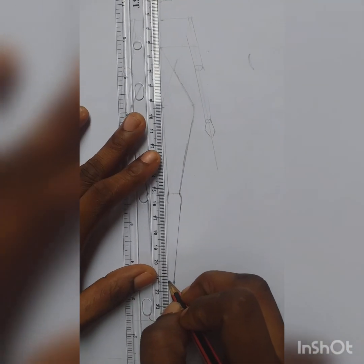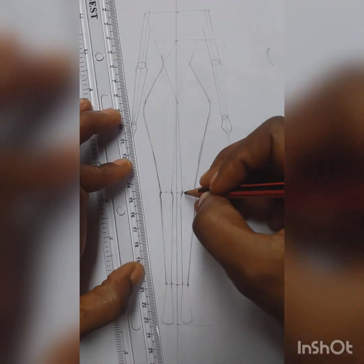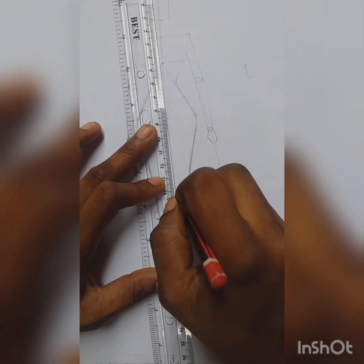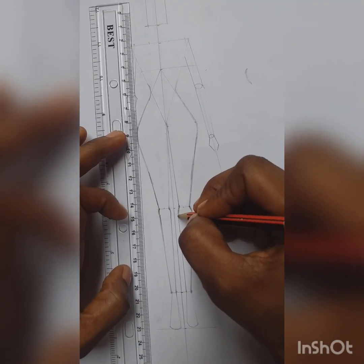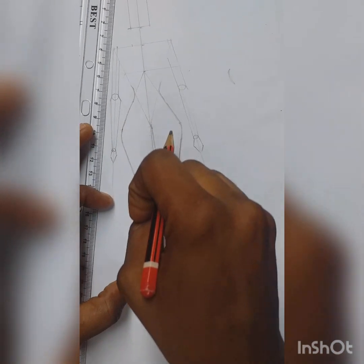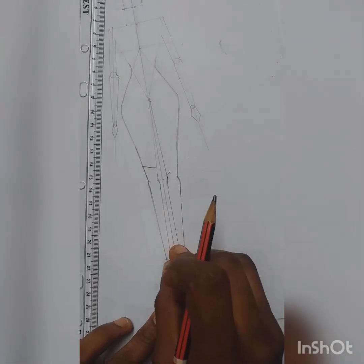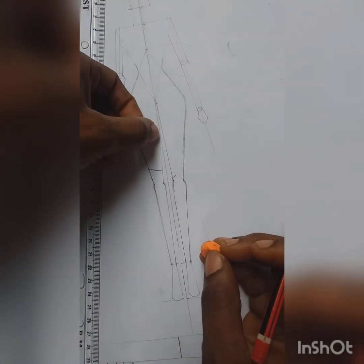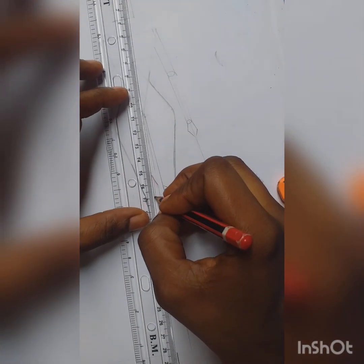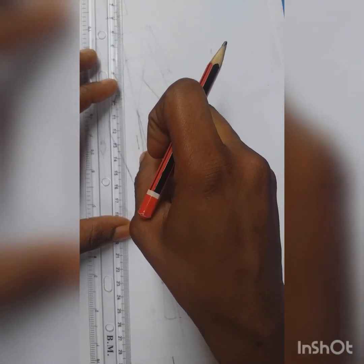We're blending like this. Then you clean off all those inner lines that we've done. Then this middle line — the first major one we drew from the beginning — you clean it off from here, and you make these outer lines visible. Clean off the middle line — we don't need it.